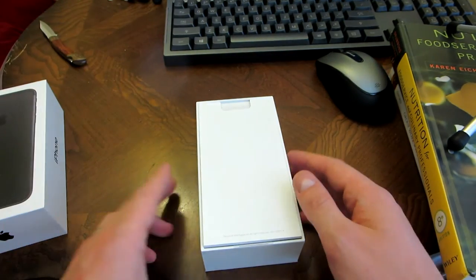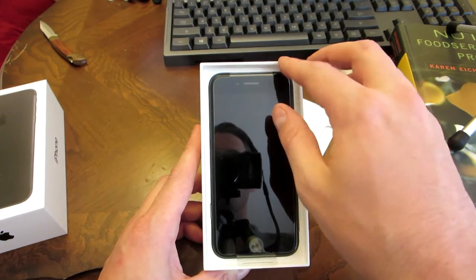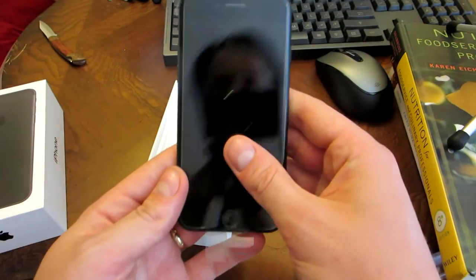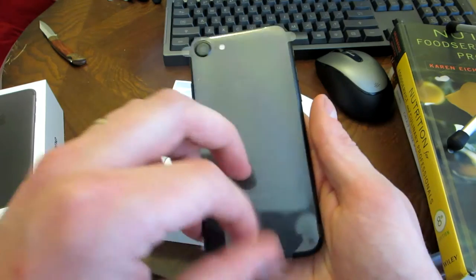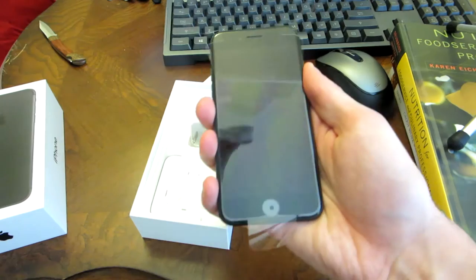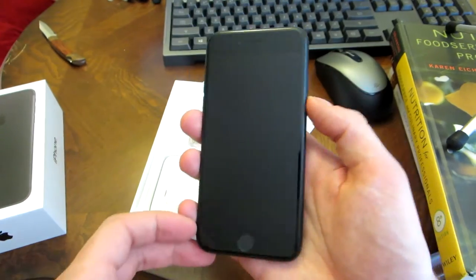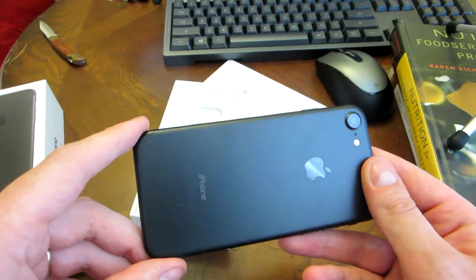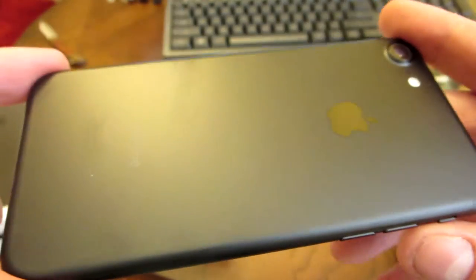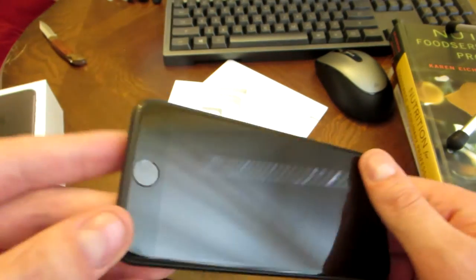I'll check off the plastic. What we have here — ooh, sleek and refined. Let's pop it open. What do we have? We have the matte black. Just peel it off, and all the way to the front. Oh my goodness, it is beautiful. Look at that. Matte black. Up close and personal. There it is in all its glory.